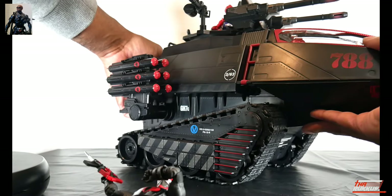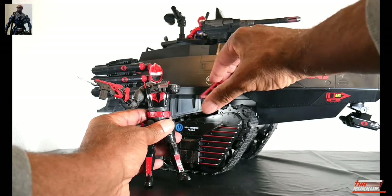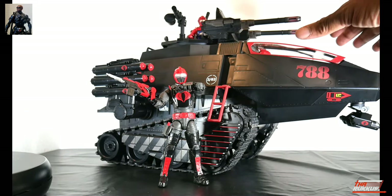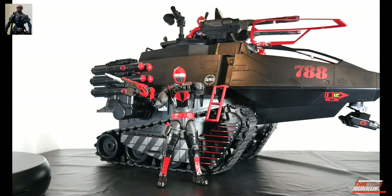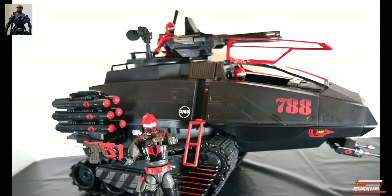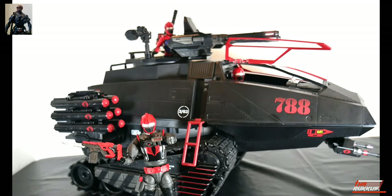I'll move the HISS tank back a little, pull down the ladder, and position the Tactician on it — raising one of the side canopies. I had to adjust the camera, but there it is: I've got everybody somewhere and the entire tank is in the shot. I was afraid I wouldn't be able to get everything in frame, but there it is.